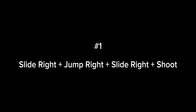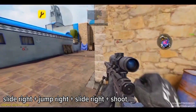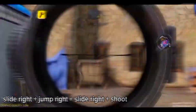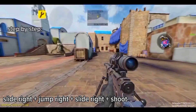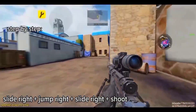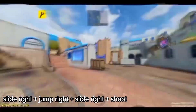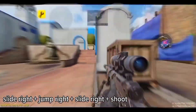Sniper movements that I always use. Number one: slide right, jump right, slide right, then shoot. This is also known as double sliding. I always use this movement because I feel like my slide is longer than the normal slides.